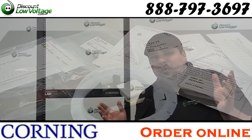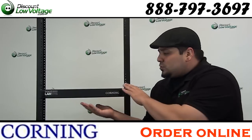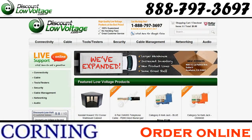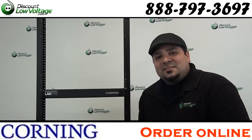We also have the 2U and different brands of housings for your fiber optic needs. Go ahead and order at discountlowvoltage.com. If you have any questions, call us — our number is 888-797-3697. Thanks.